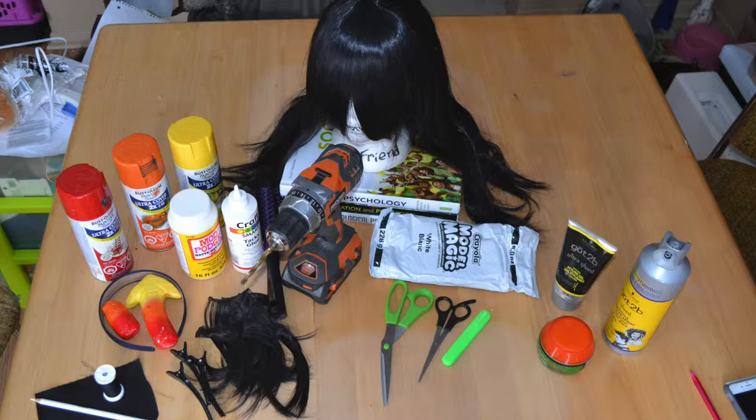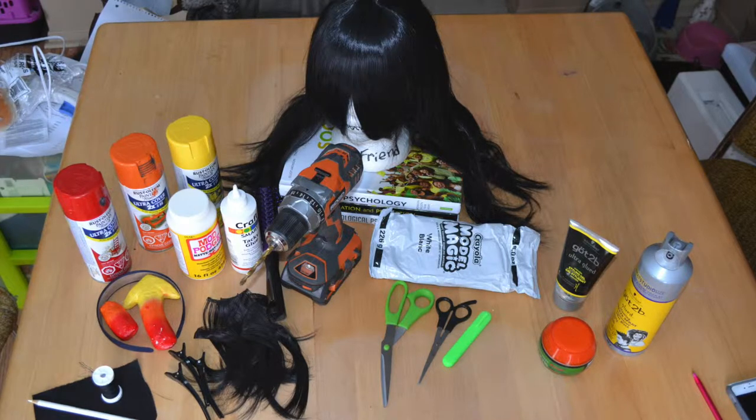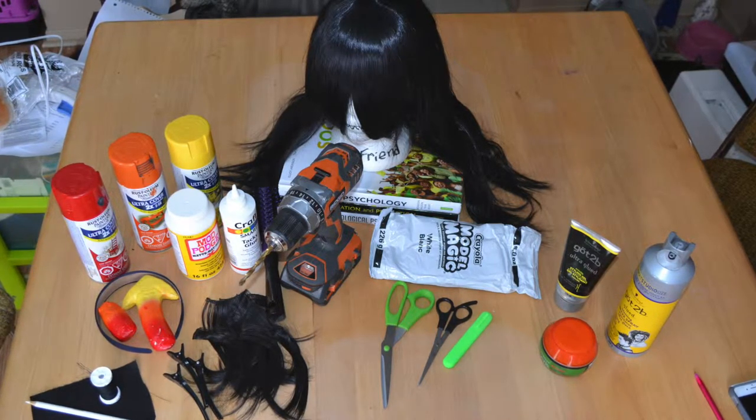Hey everybody, I just thought I would make an Equius wig tutorial because I haven't really seen a lot on the internet, and I think he's one of the more complicated characters to make the wig for, so I figured I'd post this.